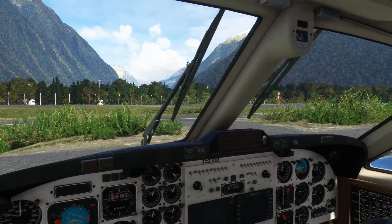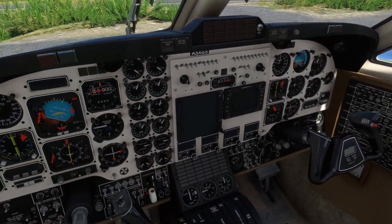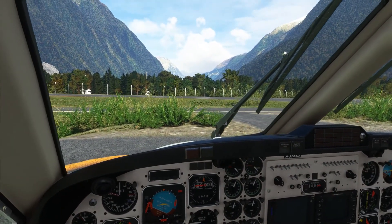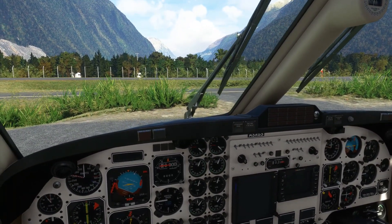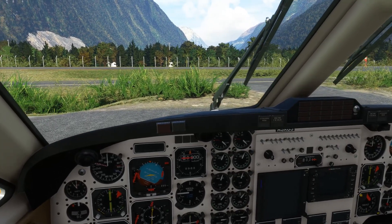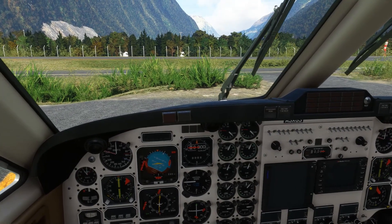Welcome to the cockpit of the really rather excellent Black Square Analog Beechcraft King Air 350i. We are currently on the ground at Milford Sound, a really beautiful part of the world. The en-route sector should be pretty stunning as well. So hopefully today we're going to have a really fun outing in a really excellent add-on. With that in mind we'll start running through our before start checks - it's going to take quite some time as the King Air 350i is a fairly complex product.